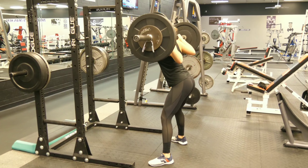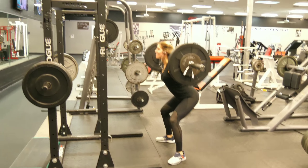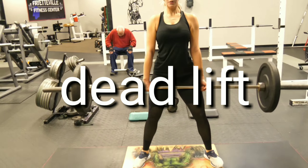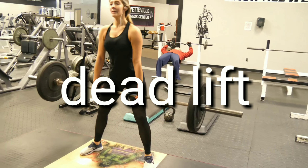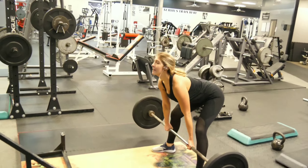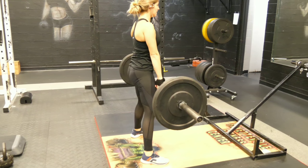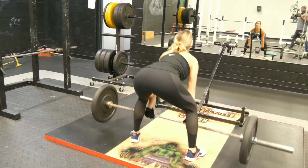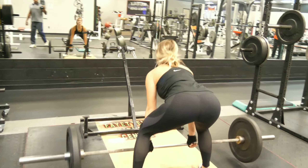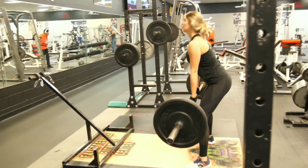10 reps right here — this is the first working set. Deadlifts, got ten reps right here. Good proper form, keeping everything good and tight. Inhale, exhale, making it do what it do.